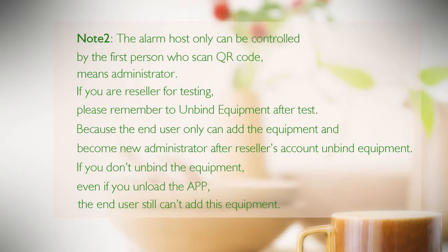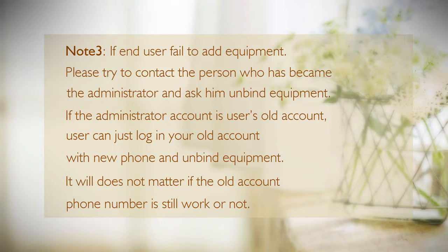If you are a reseller testing the unit, please remember to unbind the equipment after testing. The end user can only add the equipment and become the new administrator after the reseller's account unbinds the equipment. If you do not unbind, even if the end user downloads the app, they still cannot add this equipment. Note three: if the end user fails to add equipment, contact the current administrator and ask them to unbind. If the administrator's account is an old account, simply log in with that old account on a new phone and unbind — it does not matter if the old phone number is still active.